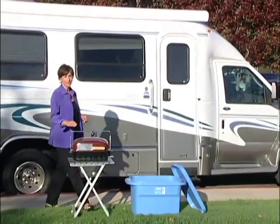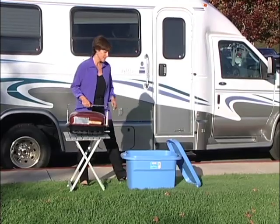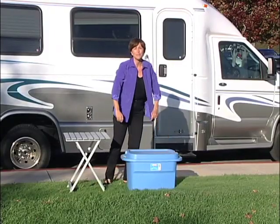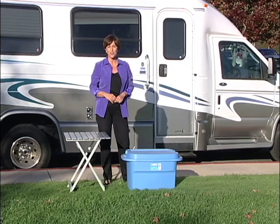Alan Bluestone from Fountain Hills, Arizona sent in this tip. He puts his cooled-off outdoor grill in a plastic storage container with a snap-on lid. That makes it easy to bring to a campsite, but more importantly, it keeps the grease and dirt out of your RV storage compartment. And those are your quick tips this week.